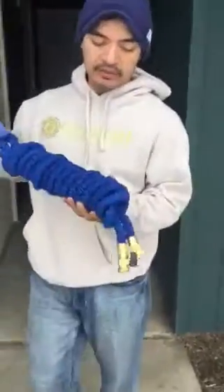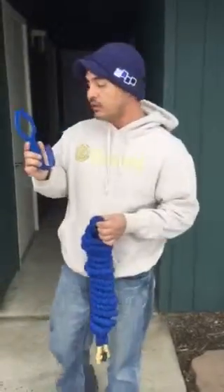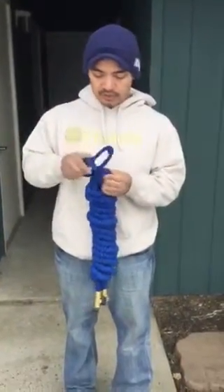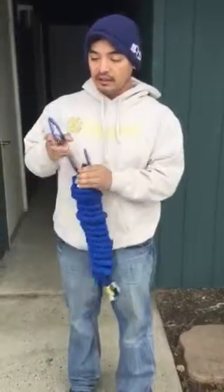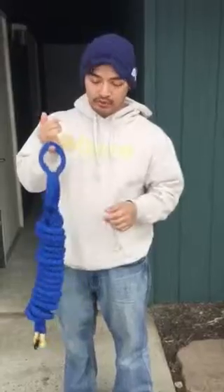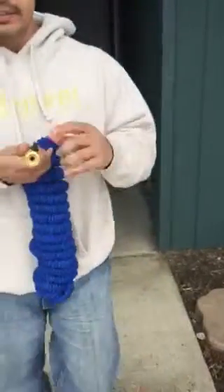This particular one is blue. As you can see, I have it wrapped up and it also comes with this nice little handle. I had mine on the door handle. It's easy to put on anything, or if you have it against the wall you can put a screw or nail to hang it.